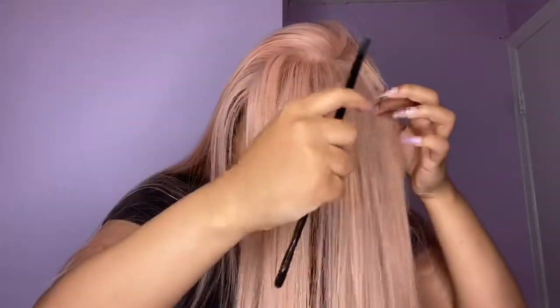Sorry, you gotta concentrate. You see how I cut it — it's giving close to your hair. Now I'm just parting the hair to make my side swoop bang.